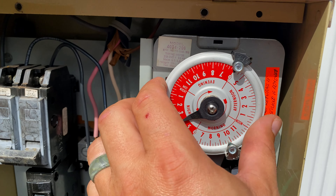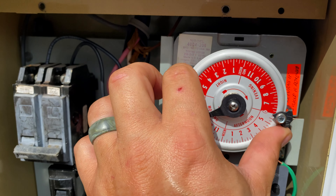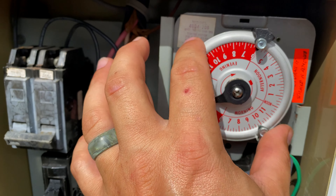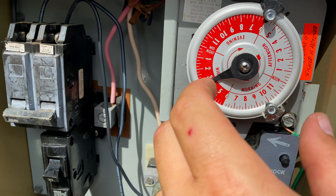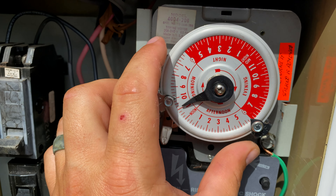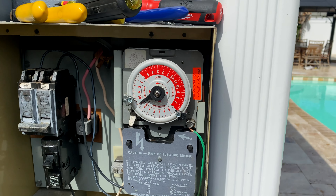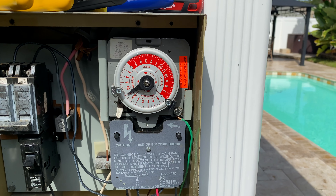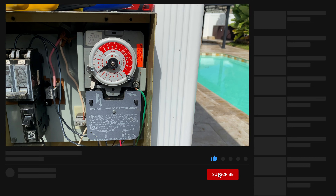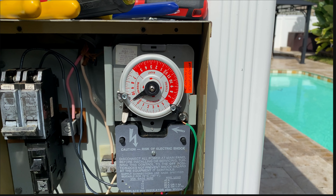To set this timer, you don't pull it out like you do on an Intermatic — you literally just turn it. This is the current time of day; it's 11 AM. You just keep turning until you get 11 in the morning right here on the needle. And there we go — that is how you replace a Paragon timer. Hopefully this helped. It's an oddball — not really manufactured anymore, and no distribution centers near me had it, so I had to find it online. Like and subscribe, stay tuned for more videos, and have a great day!